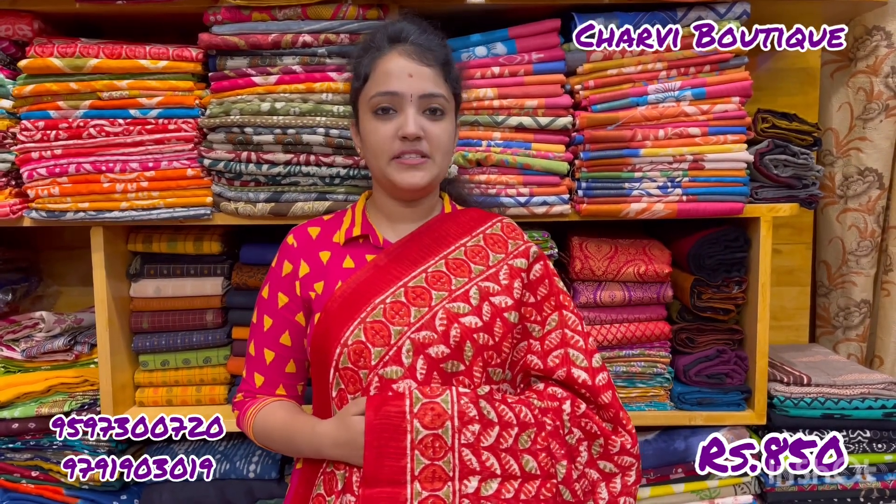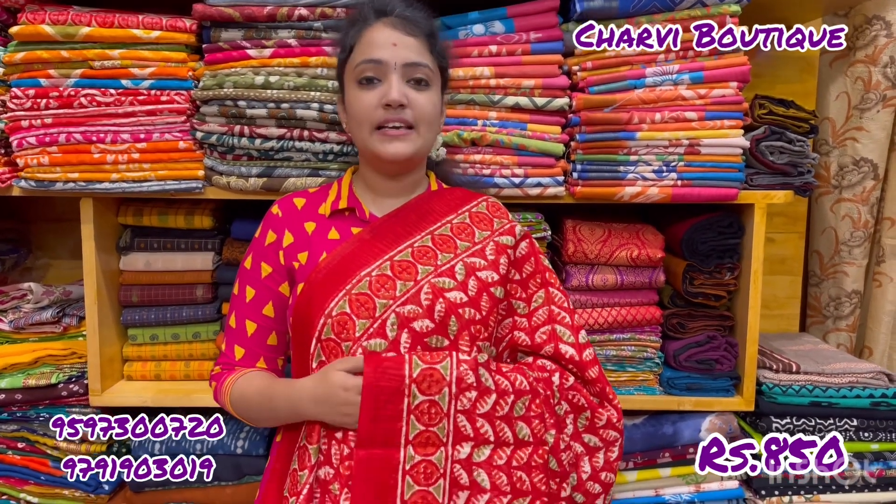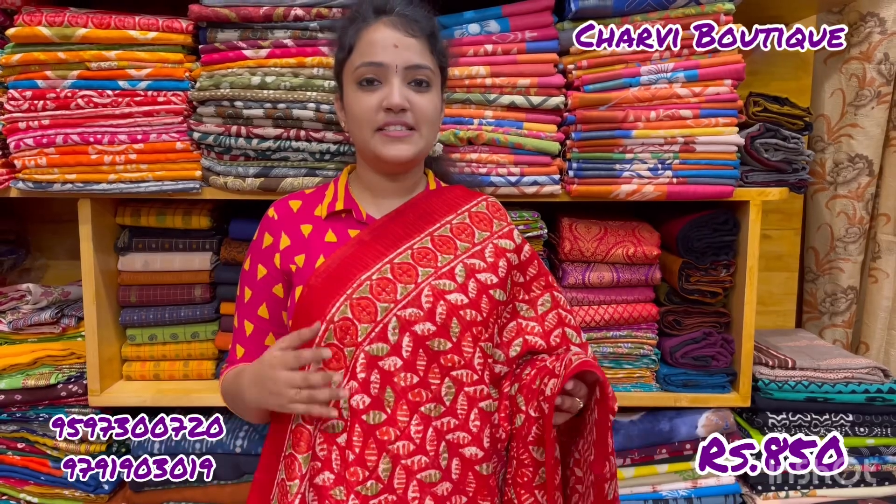Welcome to Charvi Boutique. This is a Jute Cotton Sari. The price is $8.50. This is a normal wash. These are beautiful designs and colors.